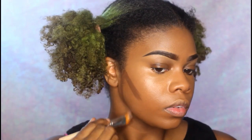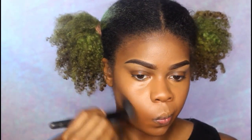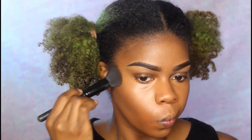Next I'm taking the Ruby Kisses Face Creator in the darkest shade, which I think is level 16, and I'm going to be carving out my face with that and blending out the cream contour with my elf blush brush.